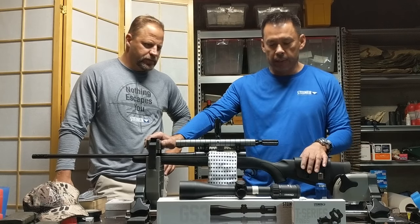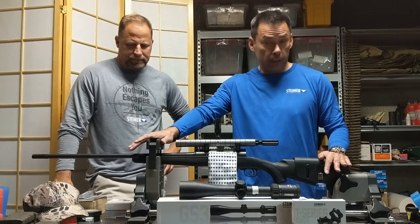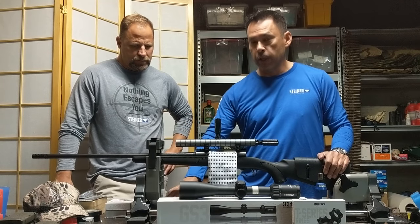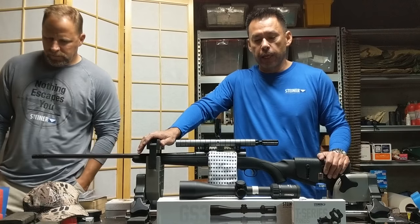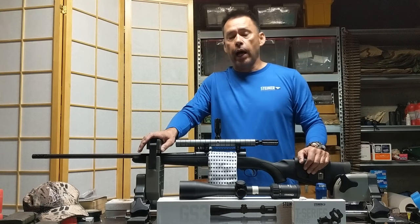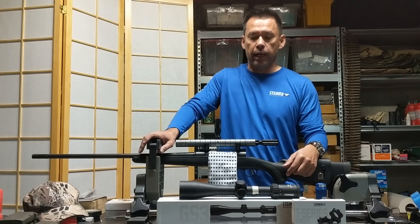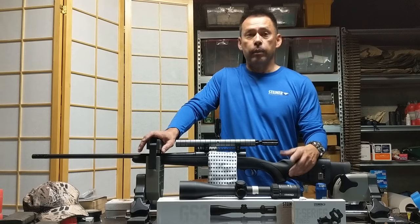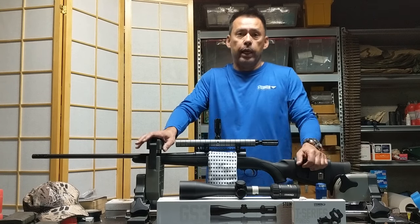We have all the tools down here in the basement for mounting scopes. We have our gun vise. Gun is unloaded — always check if you're unloaded, bolt is actually out. We have the scope. We did a run-through earlier to set the eye relief of the scope, so we have a piece of masking tape on the scope to indicate the proper eye relief. Dan checked it both standing and laying in the prone position with the bipod, and it's very important to check that.